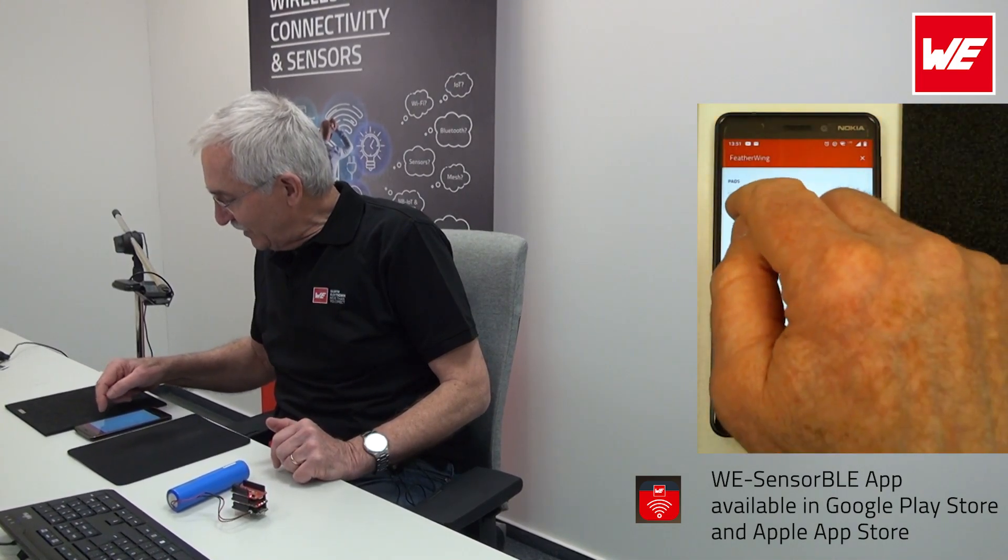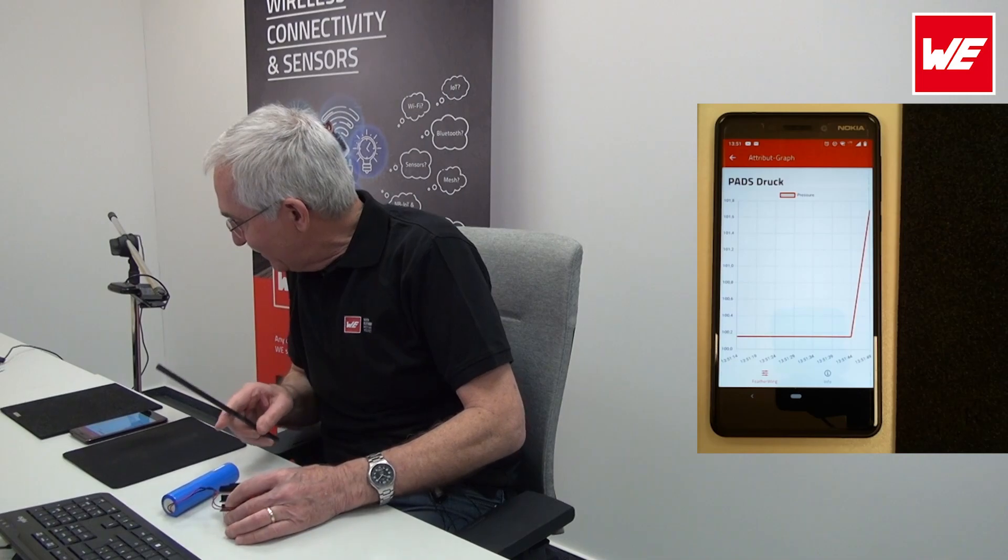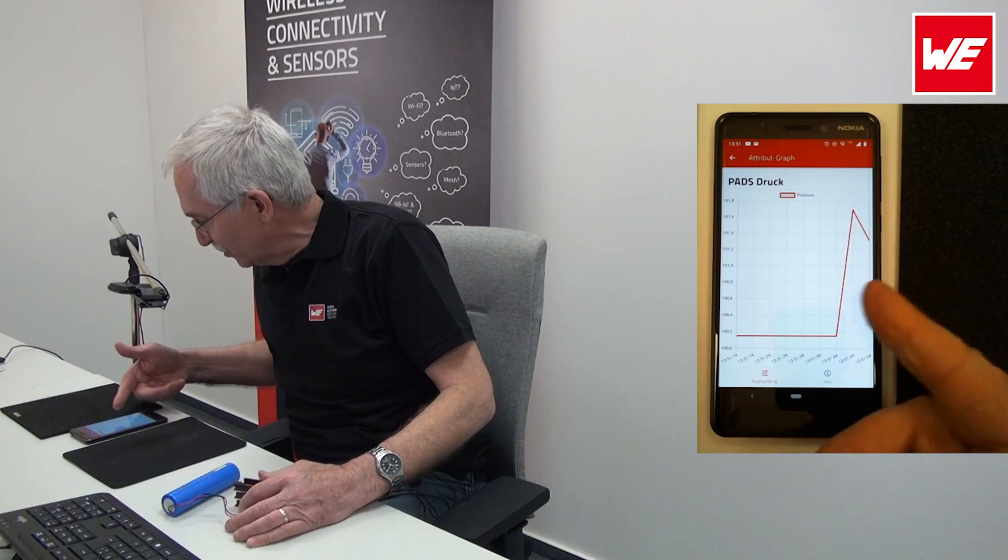The top one being the pressure. Now let's actually simulate some pressure on here — I'm going to do it the simple way. That pressure is sky high, excellent. That looks good.